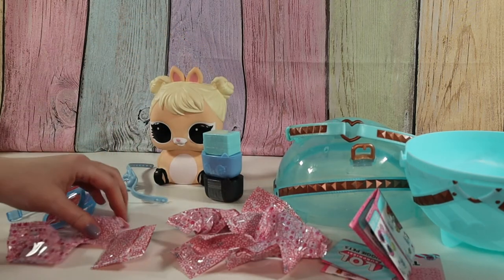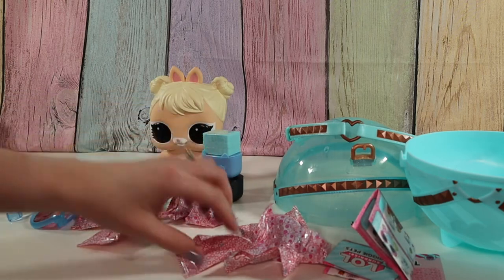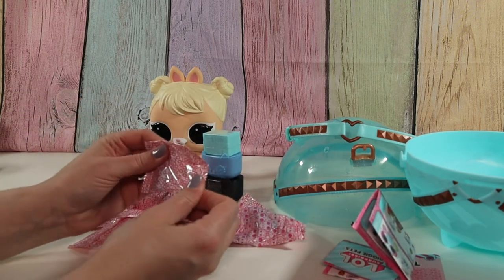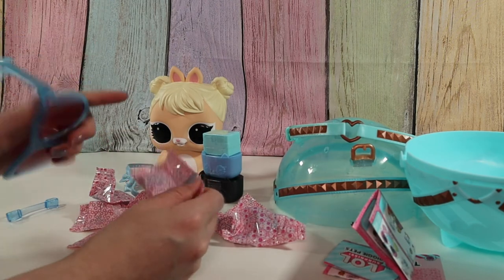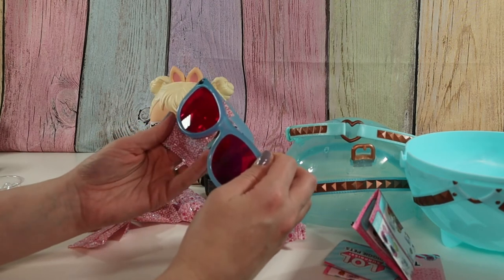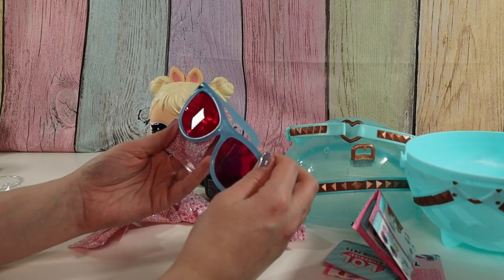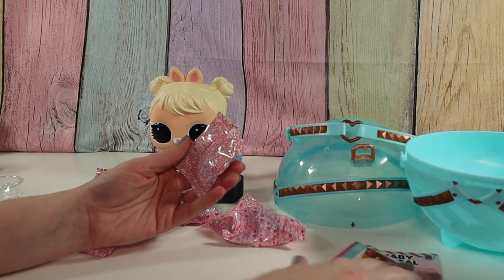Okay, how many bags do we have? One, two, three, four, five, six, seven, eight, nine bags. Let's see — is there codes on them? It says what's inside. It has an hourglass and the letter B. So that must be for our secret message coding thing.